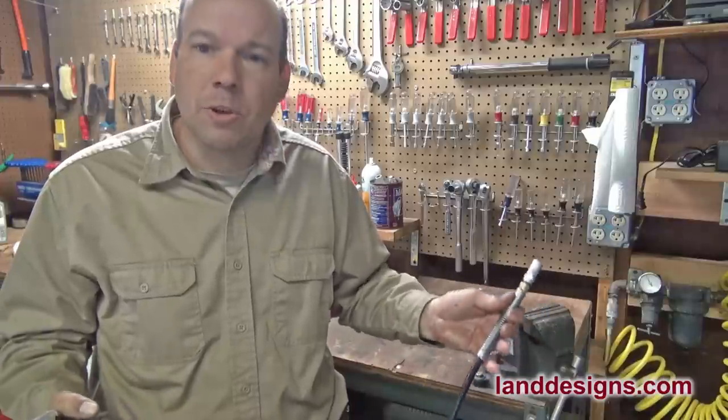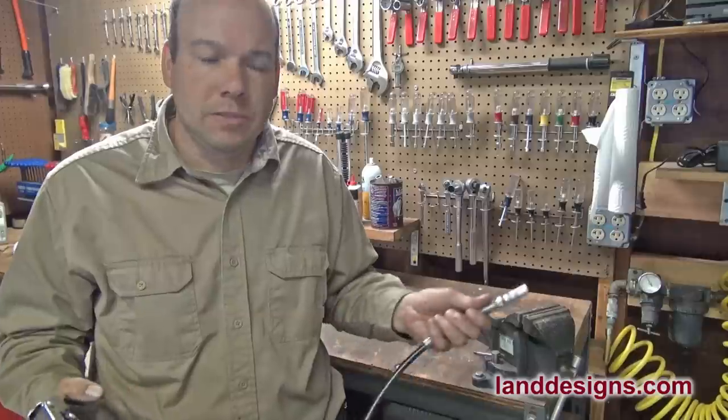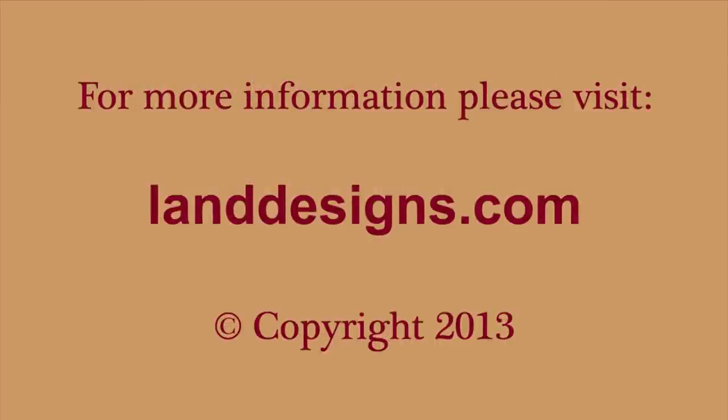But that's the brief description of how to load a grease gun. It's really not a big deal — just take it a step at a time and everything should go fine. Thanks for watching today, folks. We'll see you next time.